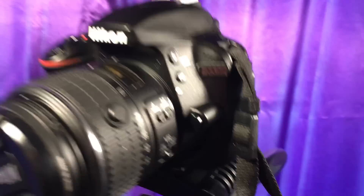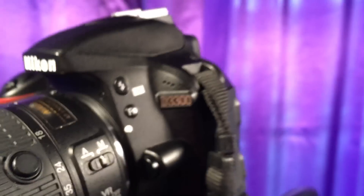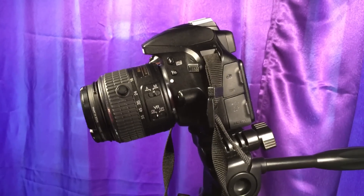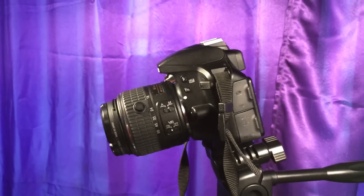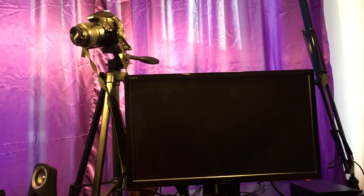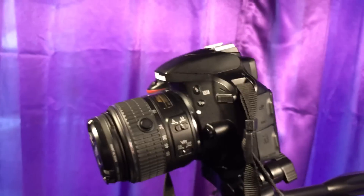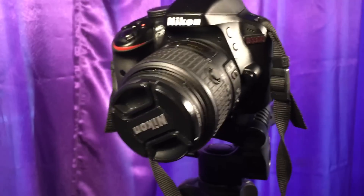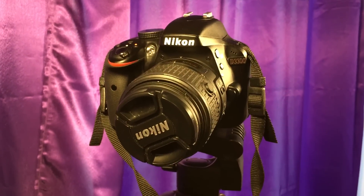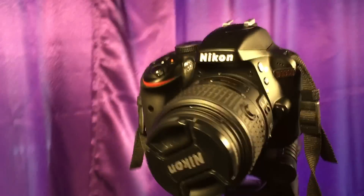Hello guys, I have my Nikon D3300 here and I want to share a useful feature that I finally managed to get to work. Suppose you want to use a monitor or TV to see what the Nikon is filming — suppose you want to film yourself and you want to see exactly what it's filming, how the focus is, and everything that needs to be done in order to get a proper video.